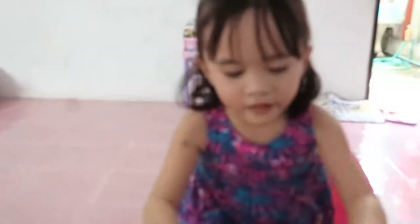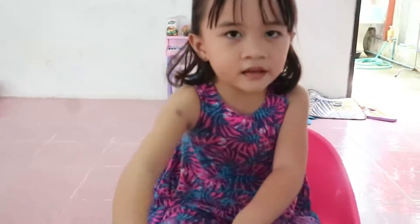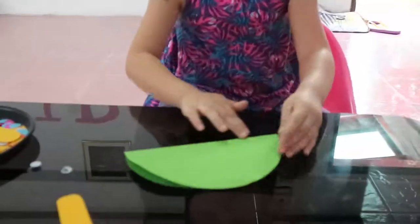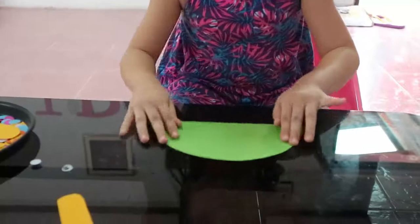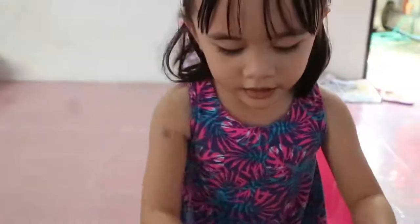I fold this paper into half, then this looks like the turtle's shell — see, look at this! Okay, and then what's next? Some glue on the legs.